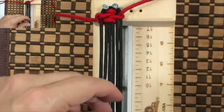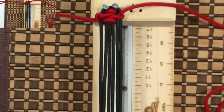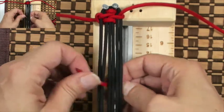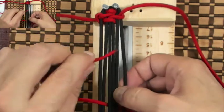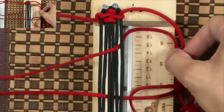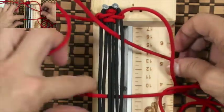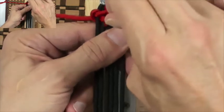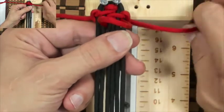Right cord — same thing. We're gonna go underneath the core, out through B, and then down through E and through the loop, which would be under the cord. Pull the cord through B and then pull the slack.